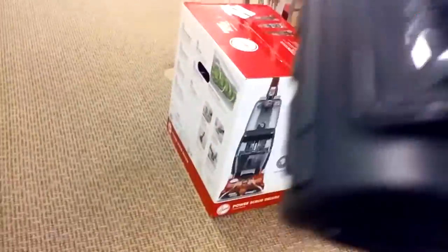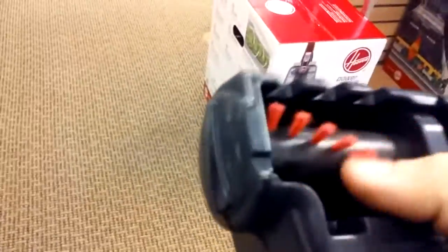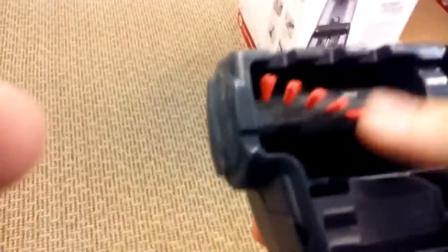It has a nice little pet turbine head. The brushes are firm enough that you can use it on upholstery, stairs, even your car, and it'll do a really good job cleaning upholstery, dirt, and everything else.